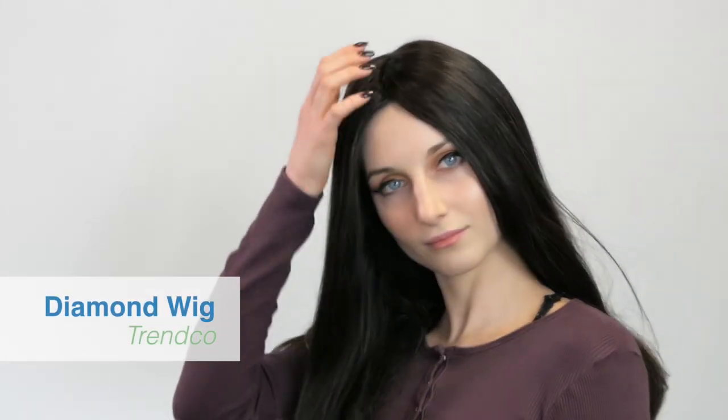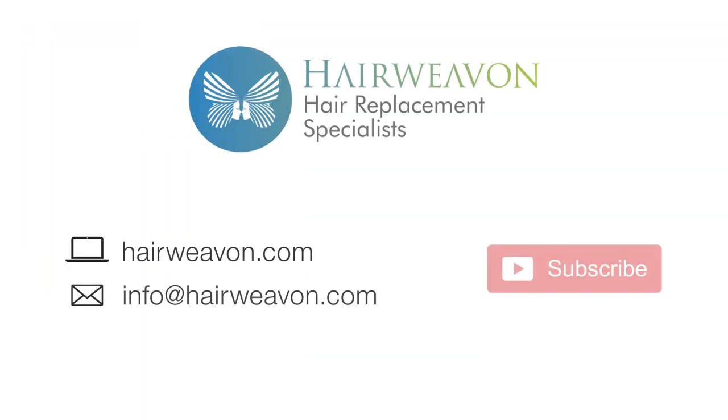This beautiful diamond wig with Remy human hair by Trenco is now available to buy online at HairWeaveOn.com. Be sure to subscribe for the latest trends in wigs and hair replacement systems.